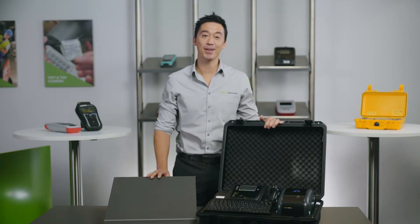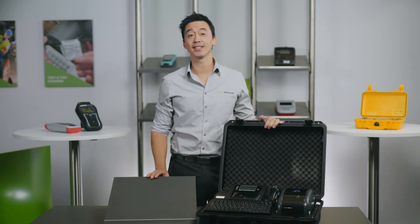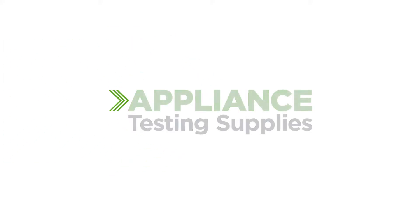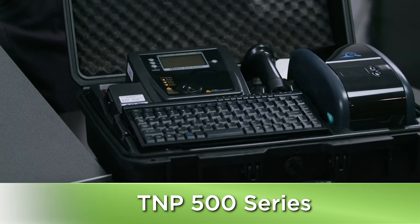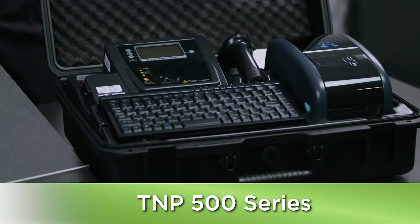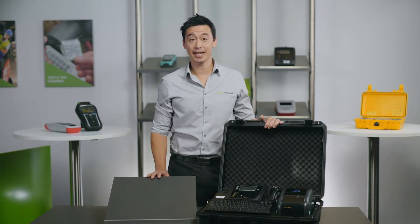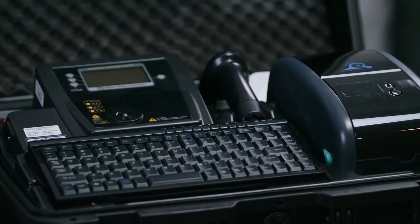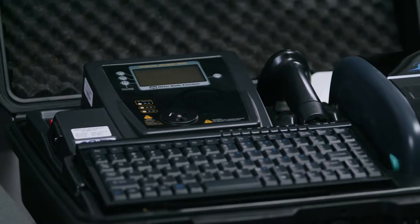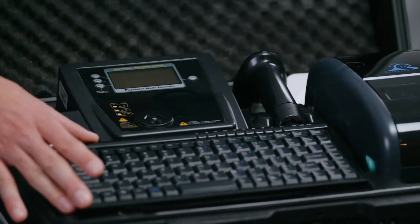Hey guys, it's Matt here from Appliance Testing Supplies and today I want to show you the Wavecom T&P 500 series of testers. This kit is undeniably one of the most popular high-end test packages, which has basically been designed to streamline the whole test and tag process from start to finish. When you purchase this kit you get the Gen 4 T&P 500 tester, barcode scanner, thermal printer and the keyboard.